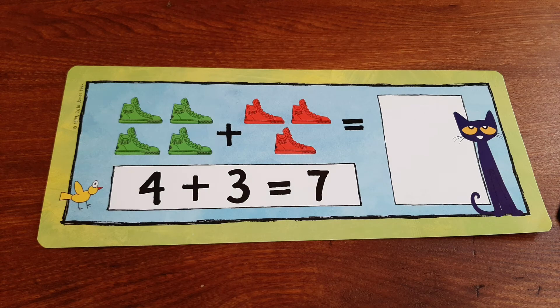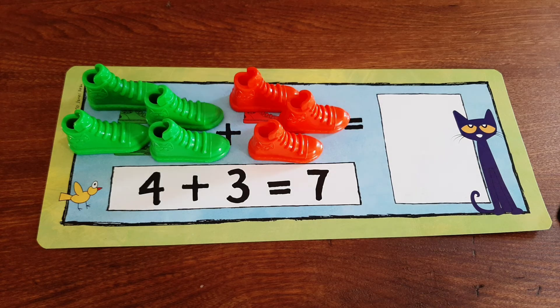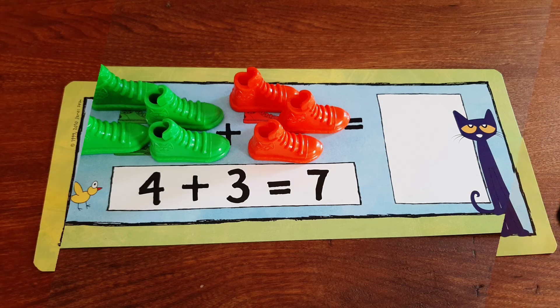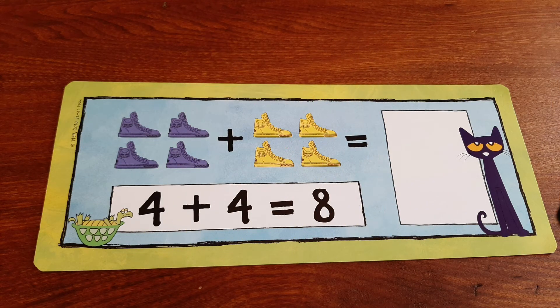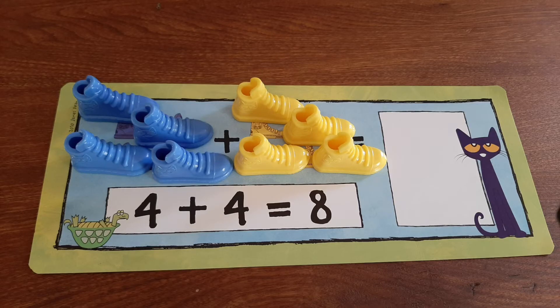There are four green shoes and then we have three red shoes — together we have seven shoes. If we have four blue shoes and four yellow shoes, together we have eight shoes.